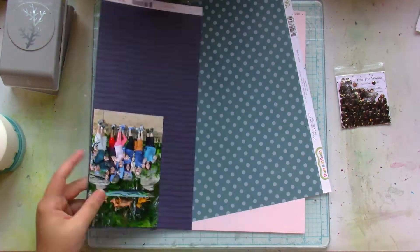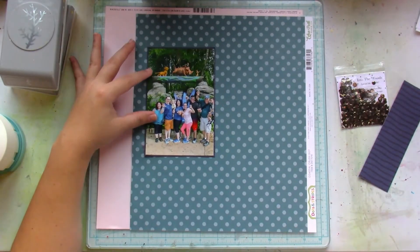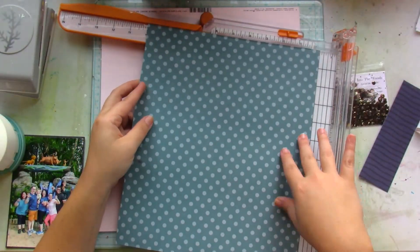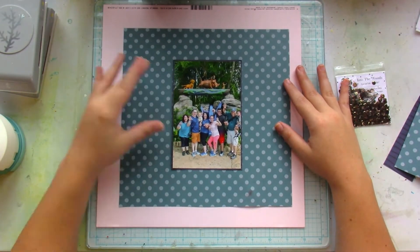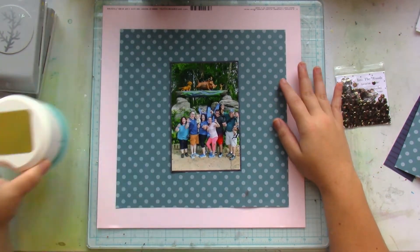I'm going to be documenting this picture of my family and I last year at Disney's Animal Kingdom. I've already chosen a couple of patterned papers to use and I've chosen my cardstock. I have a tutu pink cardstock as my base, and then that polka dot teal paper I've trimmed down to measure ten by ten.